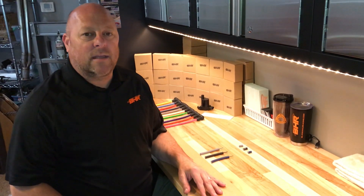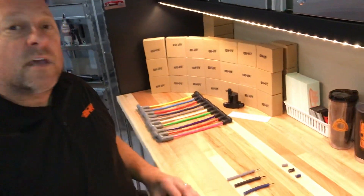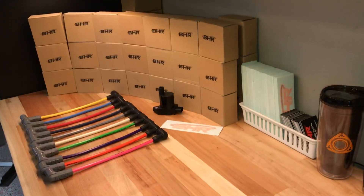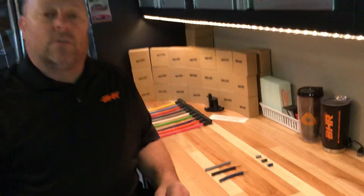Hey everybody, Charles Hill from Black Halo Racing here again. I want to do a little video on spark plug wire technology for you all. Ever since we started offering all these different spark plug wire colors on our website, I've been getting emails asking about the differences between the brands and the colors, whether there's a quality difference, and what the deal is. Since I've answered all those emails, I thought I would just put this out to everybody.